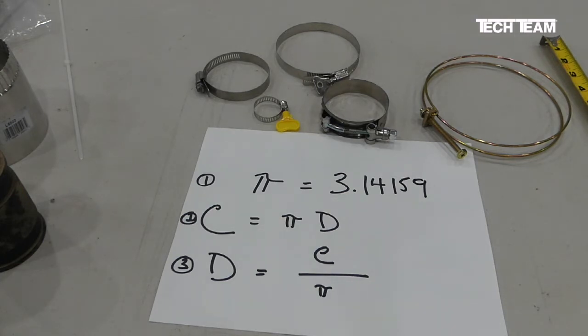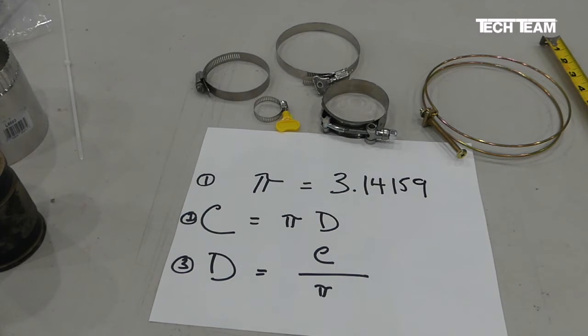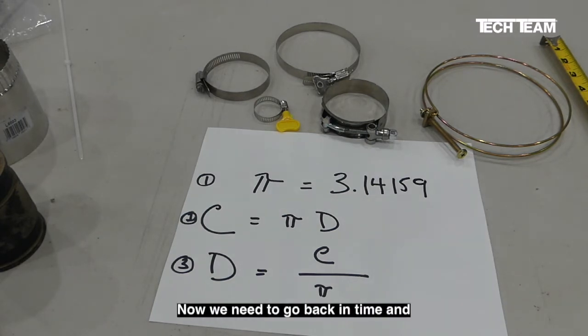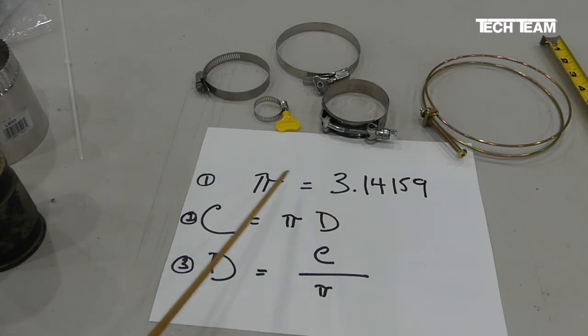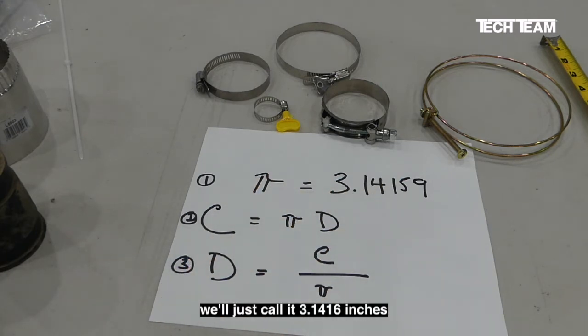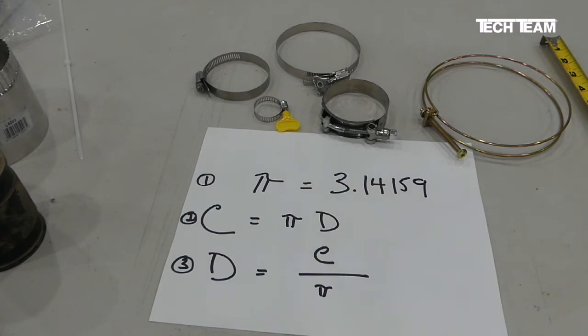We put our cable tie up against our tape measure, and we see that from the end we cut up to the ratcheting fitting is exactly seven inches. Now all we have to do is take that seven inches, which is the circumference of the outside of that hose, and convert it into a diameter. That diameter will become our basis for selecting the correct clamp size.